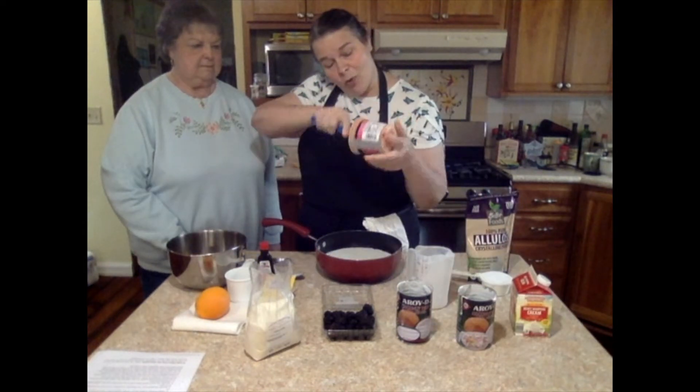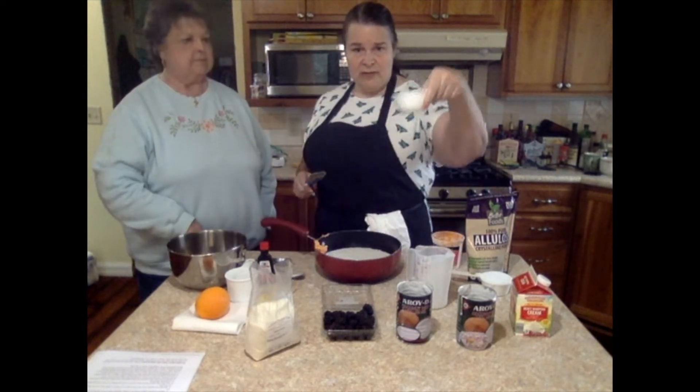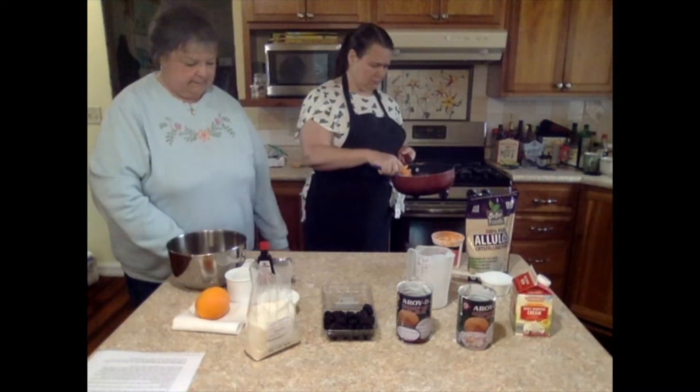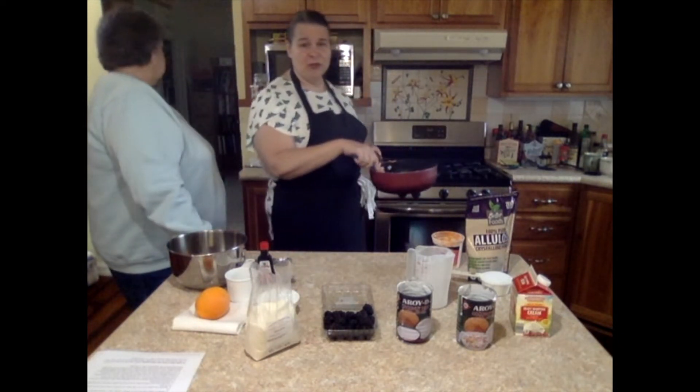We've got some port wine cheese that I'm going to put in here, and some of this powdered lemonade drink mix. I'm going to put this on the stove and warm it until just before it boils. We don't want it to boil.